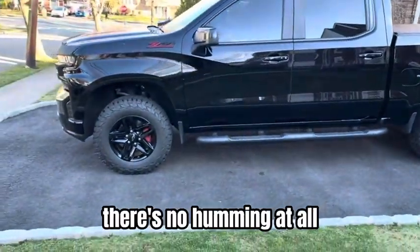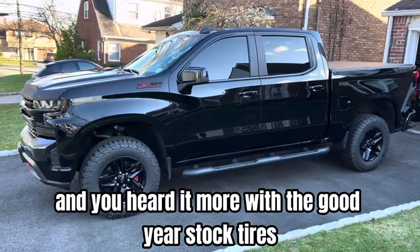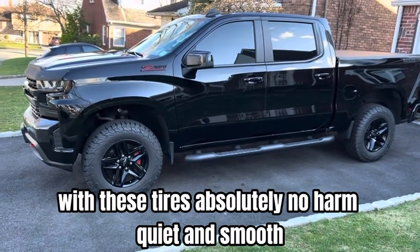Super quiet — there's no humming at all. Actually, you heard more of a hum with the Goodyear stock tires. With these tires, absolutely no hum. Quiet and smooth.